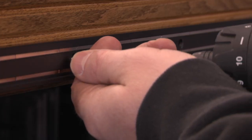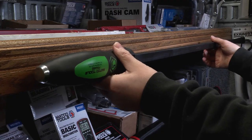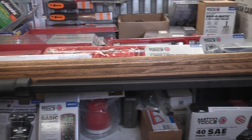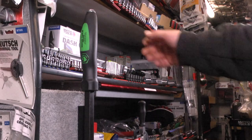It mounts to shelves easily by fastening the mounting bracket to the surface, and then the pry bar attaches with ease. The magnetic pry bar holder allows you to keep long pry bars stored neatly and prominently on your truck or in your garage.